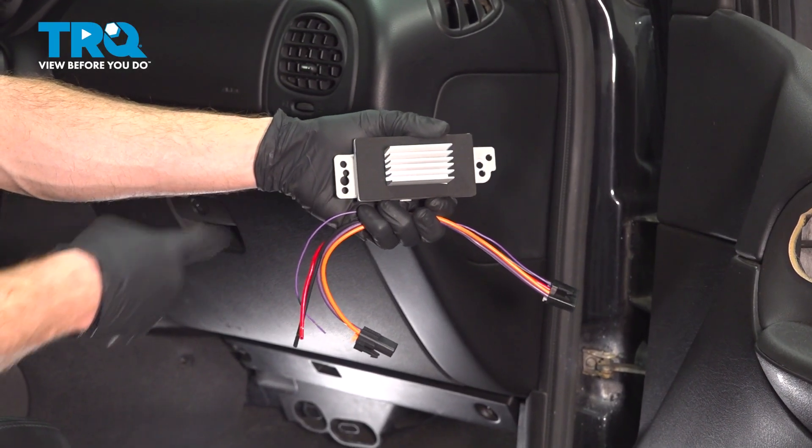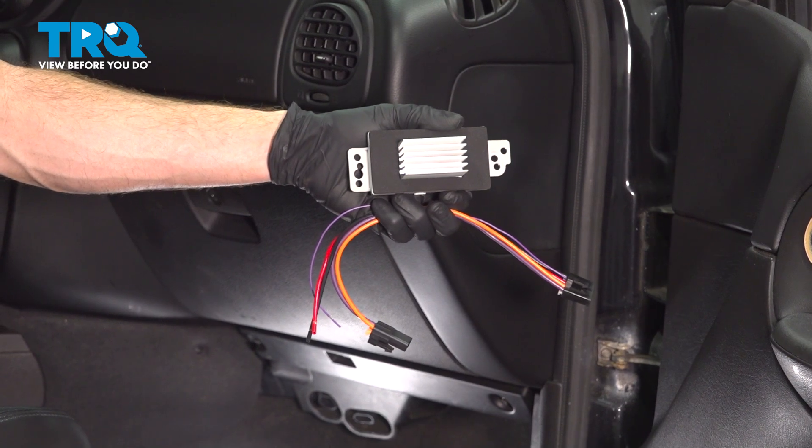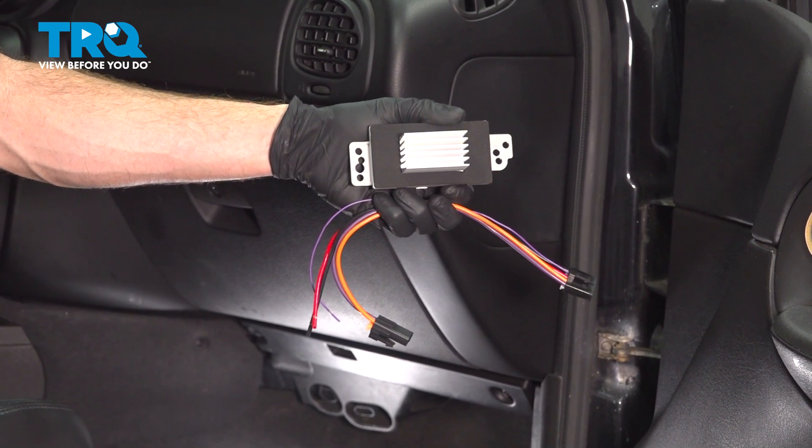In this video, we will show you how to replace your blower motor control module on the Chevy Trailblazer. This will be located under the passenger side dash. Let's get into it.